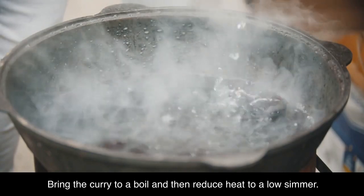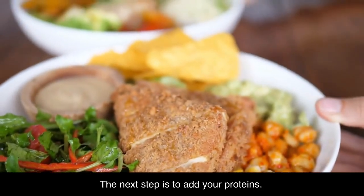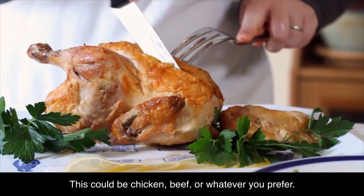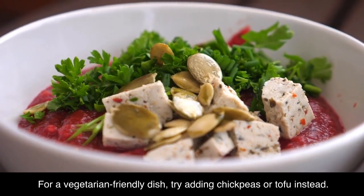Bring the curry to a boil and then reduce heat to a low simmer. The next step is to add your proteins. This could be chicken, beef, or whatever you prefer. For a vegetarian-friendly dish, try adding chickpeas or tofu instead.